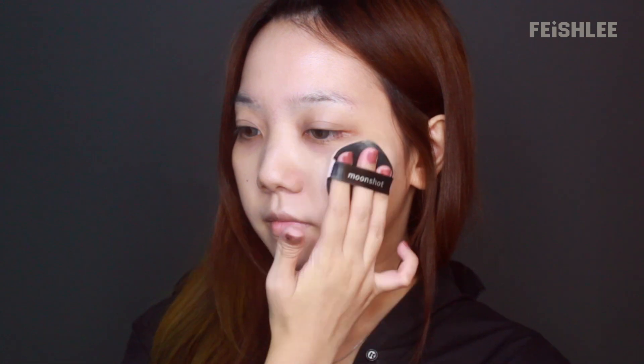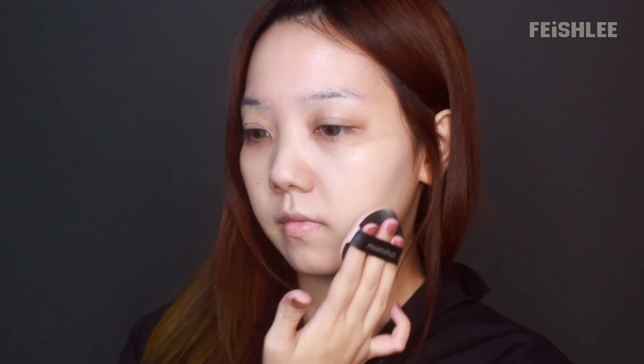And then I'm gonna apply Moonshell's cushion onto my face evenly. This cushion has a medium coverage and velvety finish, so it won't completely cover up the glow on the skin.